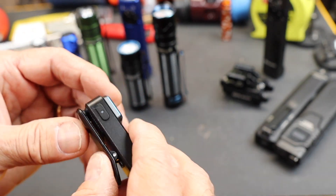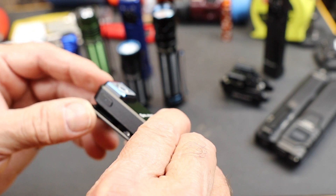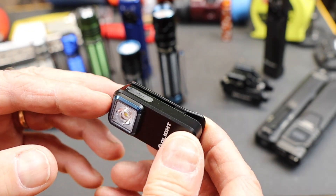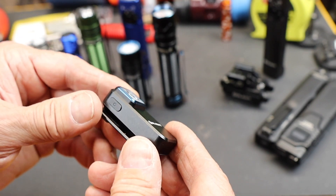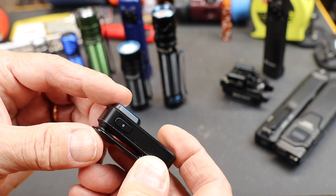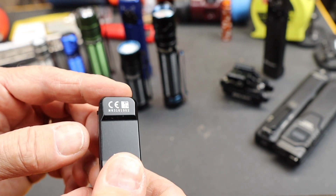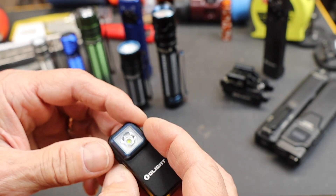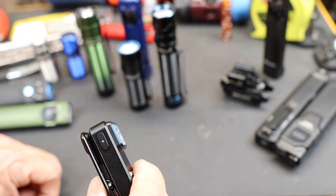The power on this is 300 lumens right off the bat, but not for very long. Then it throttles down after about a minute to 180 lumens, and it can carry that 180 out to at least an hour. It also has a medium setting of 100 lumens — you get just under an hour and a half with that. 12 hours on its 10-lumen low setting, and a moonlight 1.5-lumen setting that gives about 30 hours. It also has a red light and a red strobe.